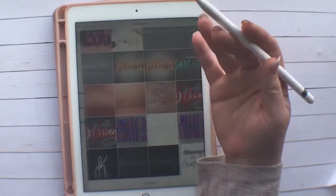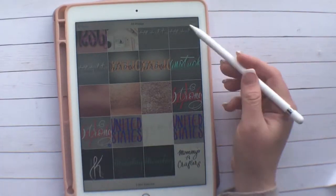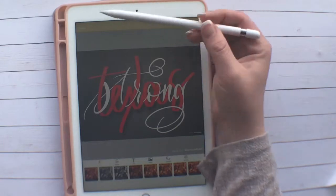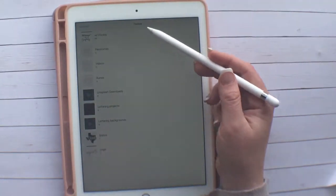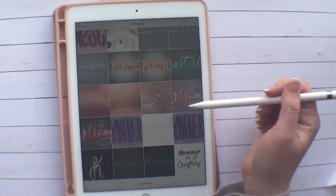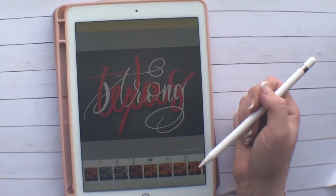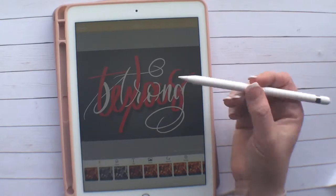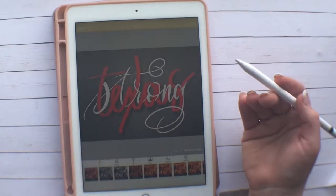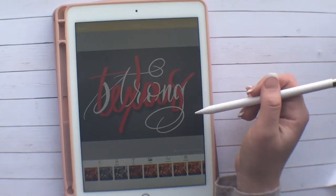First we're going to click the artwork that we want to watermark. I recently made this lettering project — it says Texas Strong, but that one already has a watermark on it, so let's go to a different one that does not have a watermark. After you save a watermarked version, the app actually saves another version of it, so you'll always have the version without a watermark if you'd like to sell the piece, print it, frame it — whatever you want to do.